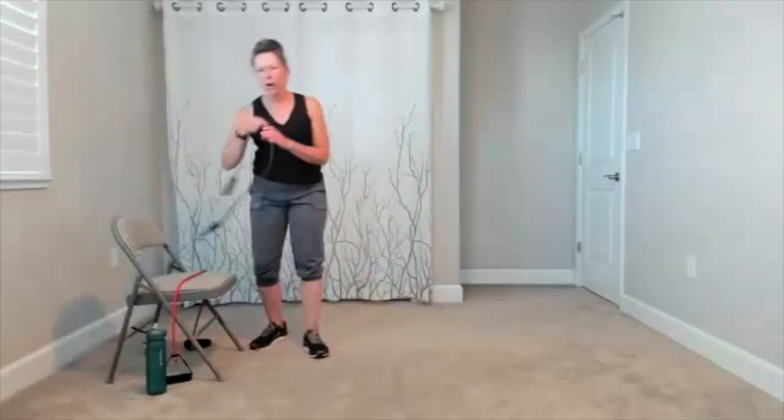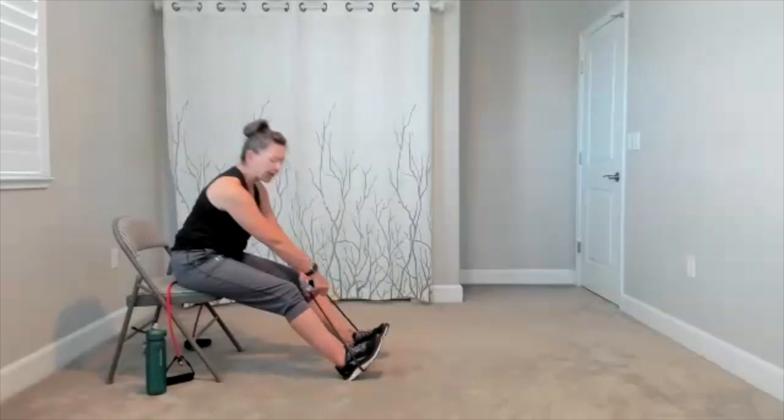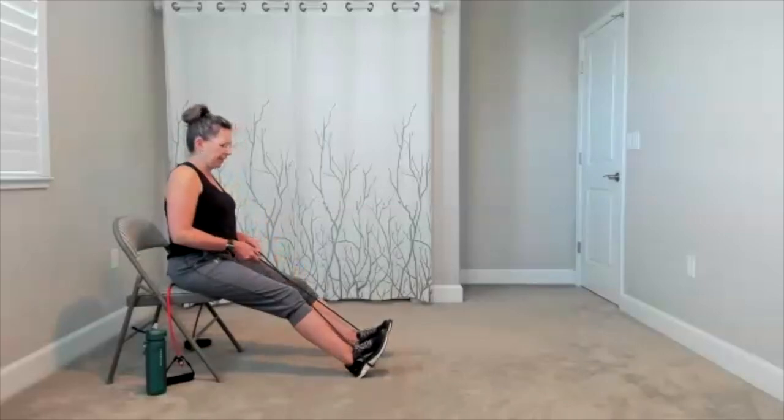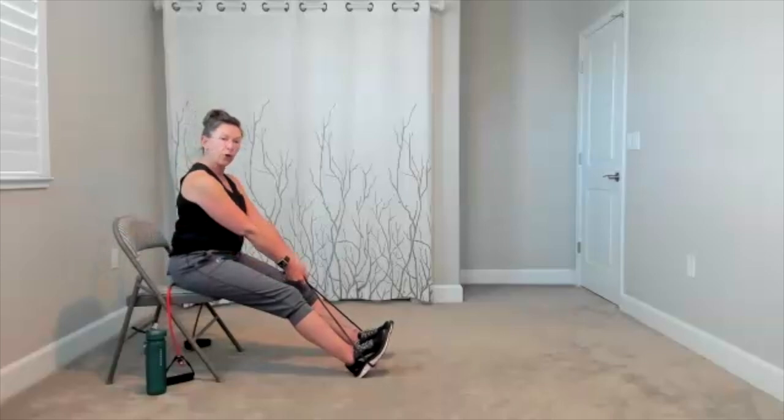Today, our first move, we're going to do rows sitting on our chair pulling back. We're going to start. Band around the bottom of your feet. If you want to wrap them around your feet, go for it. Classic row. We're going to do it sitting though. Each move, 45 seconds, 15 seconds to transition. Elbows slide back, release it. Elbows slide back, release. There's your back and forth. Elbows slide towards your hips. You can have your palms in. Engage the core so your torso is supported.